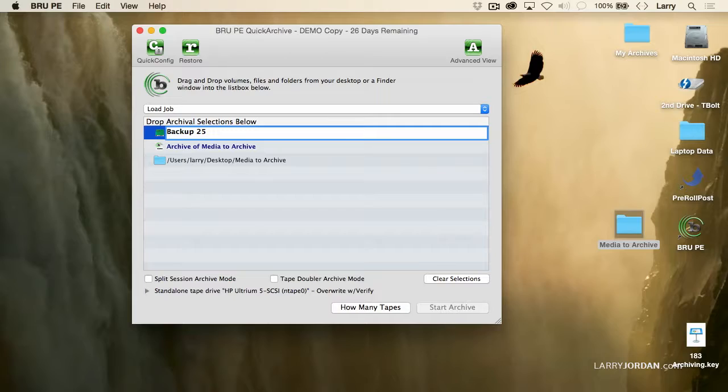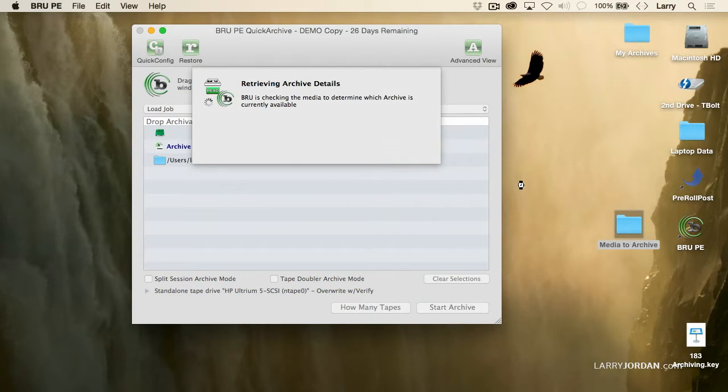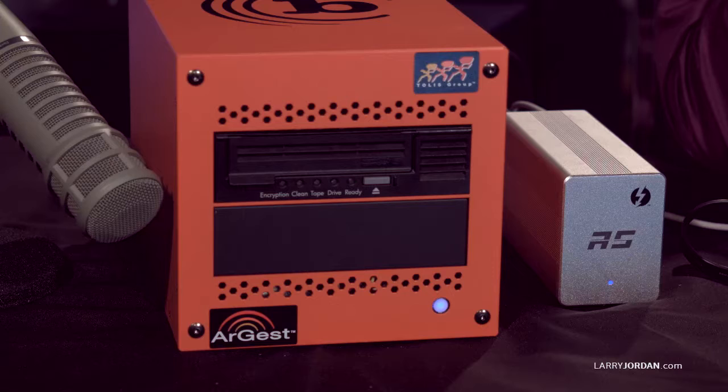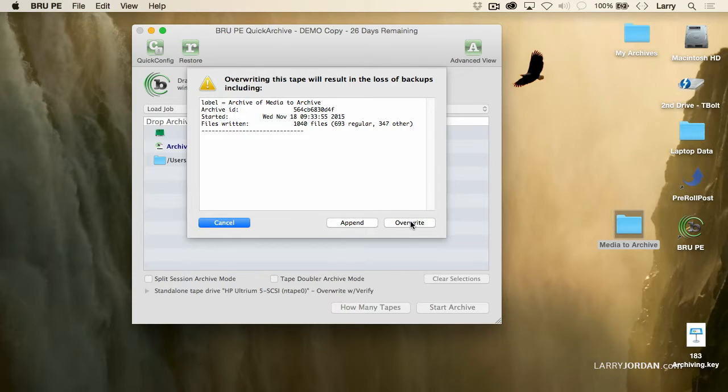We don't need to format because Brew does not use LTFS technology. I simply give the archive a name, say what I want to back up, hit the Tab key, and Start Archive lights up. I click Start Archive and the tape starts humming. You have a choice: overwrite everything on the tape or append to the end. Append is really nice because you can add a couple gigabytes now and add more material later. In this case, I'm going to overwrite it — click Override.